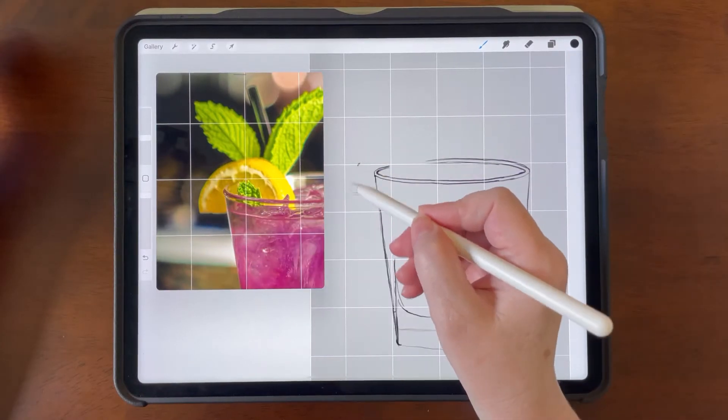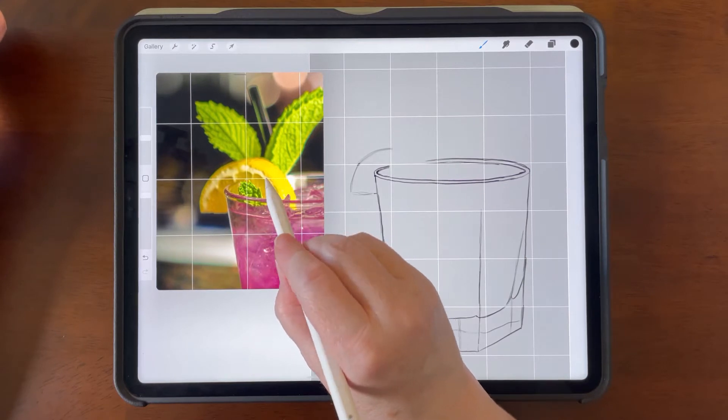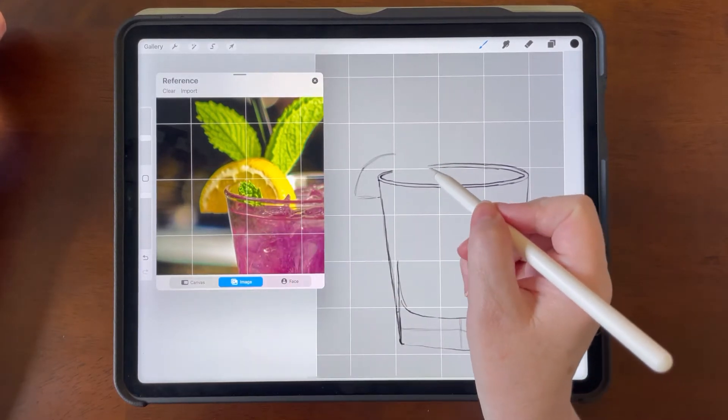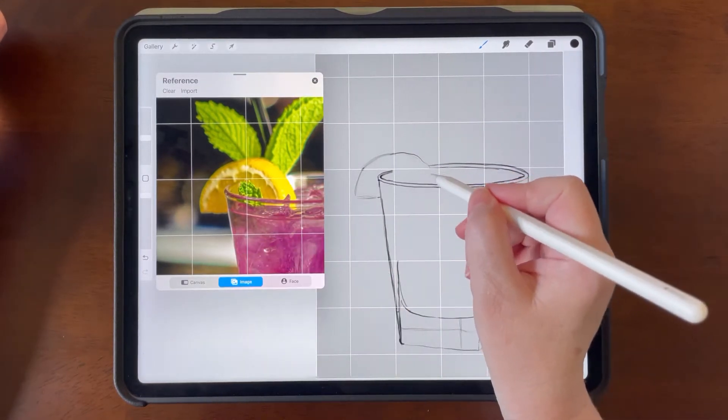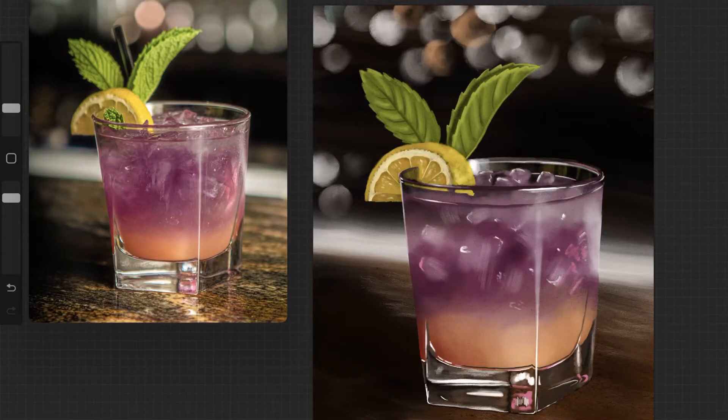We're going to use a photo reference, we're going to set up a grid, and we're going to learn how to use that grid to accurately depict that image in Procreate. When we paint it, we are not going for photo realism, but in the end, it is going to look remarkably like the reference photo because of how we started out with the beautiful sketch accurately based on that grid.